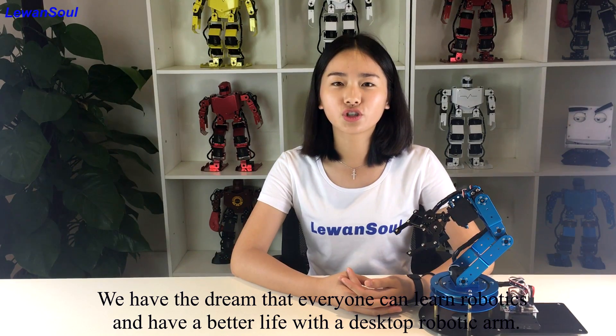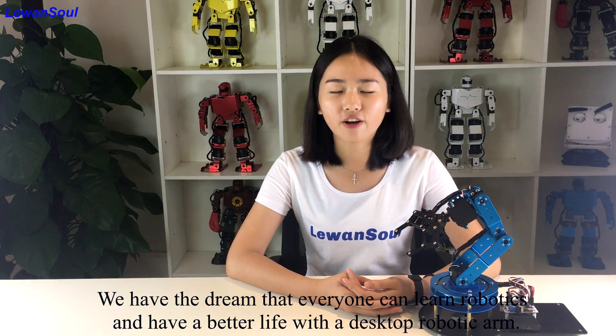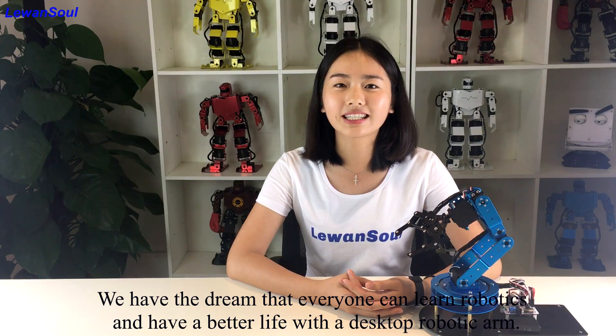What's more, you also can interact with it as a lovely partner in your daily life. We have a dream that everyone can learn robotics and have a better life with the robotic arm.